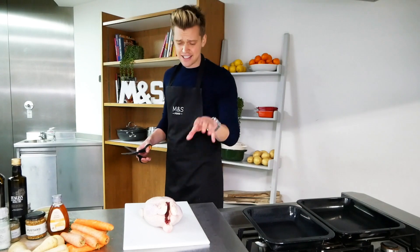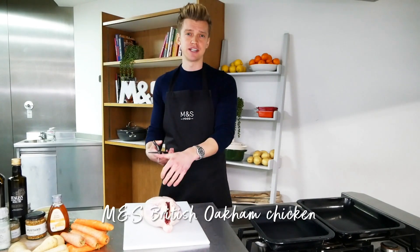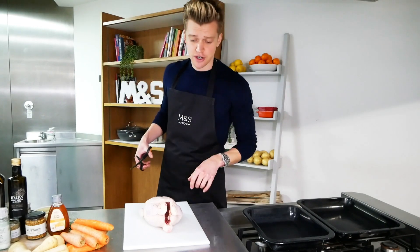Spatchcocking a chicken — it's dead easy to do, and once you start spatchcocking you never go back. It speeds up the cooking time and you get this lovely even crispy skin all over. It's dead easy, I'll show you how to do it.